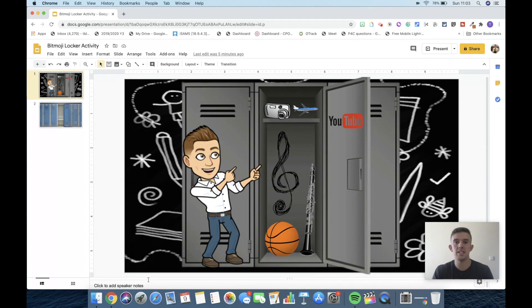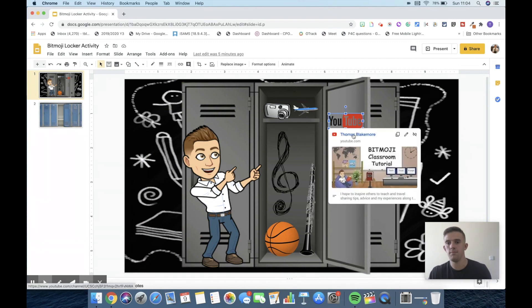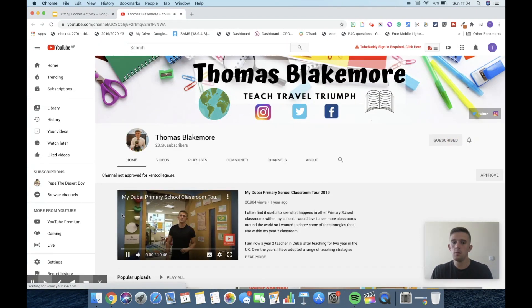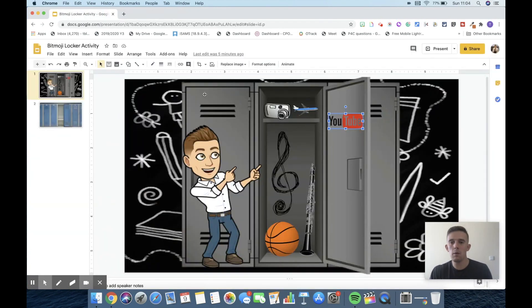Here you can see my Bitmoji locker as you've probably seen from the thumbnail. There are lots of things that I like within this locker — children can straight away see that I like cameras or photography, travel (that's why the plane's there), music (hence the clarinet and the treble clef), and I like basketball. You can also see my YouTube channel linked there — clicking on Thomas Blakemore takes you straight to my YouTube channel where you can subscribe too. So from here, what we need to do is look at how you can create your own Bitmoji lockers to share with your pupils.